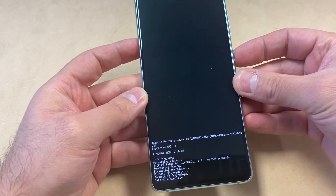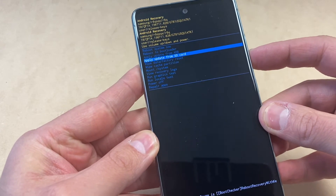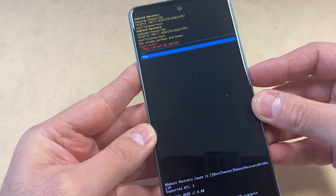It's going to wipe and delete everything on the device. Then we're going to do the wipe cache partition. You want to press the power key — same thing — navigate down to the 'Yes' option, then press again.